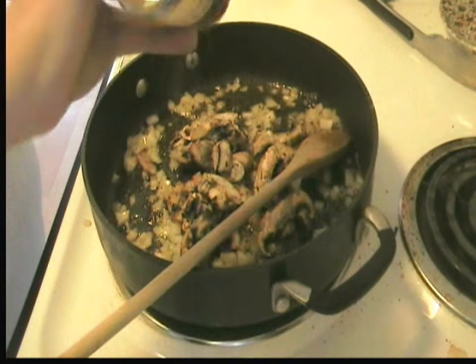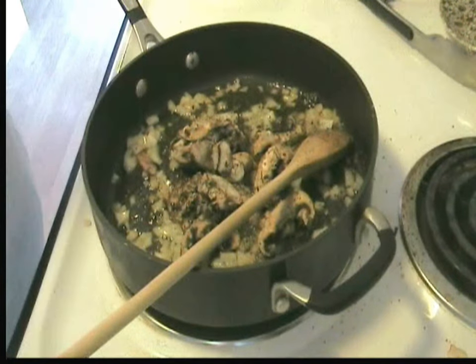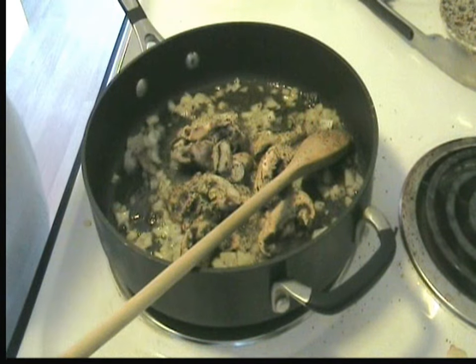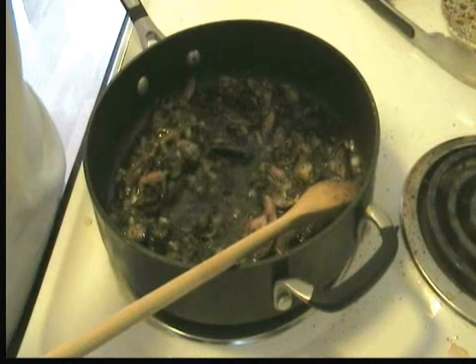Going to add a little basil, some garlic, a little bit of rosemary, and a little crushed red pepper.